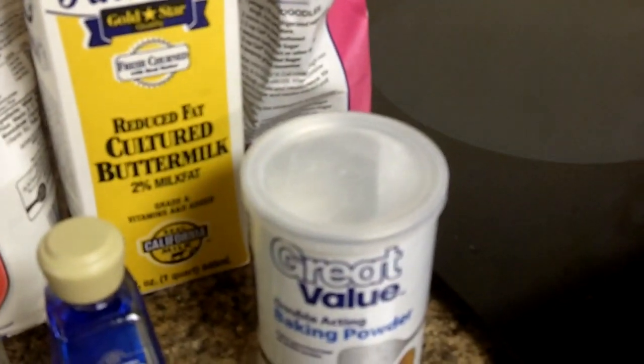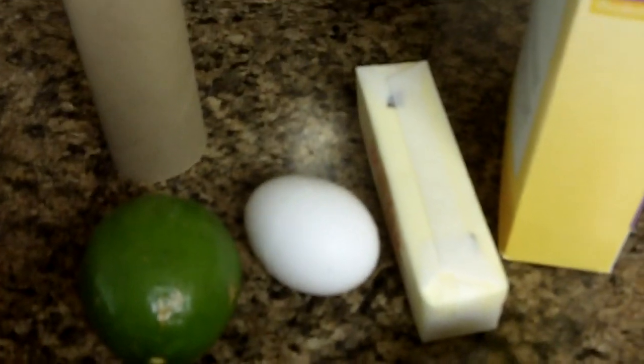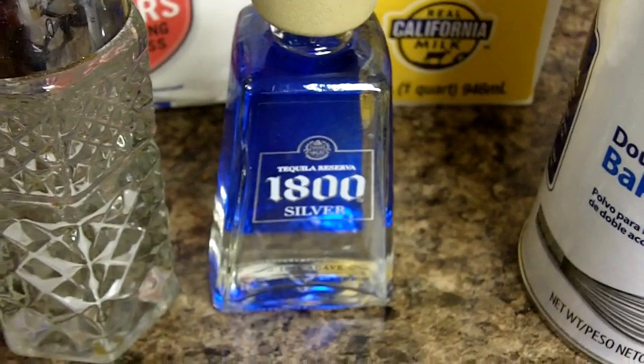One and a half teaspoons of baking powder. Quarter teaspoon of salt. Half a cup of unsalted butter at room temperature. One cup of granulated sugar — where the heck is my granulated sugar? Two eggs at room temperature — that's only one egg. Zest and the juice of one and a half limes. Two tablespoons of tequila. Yummy!